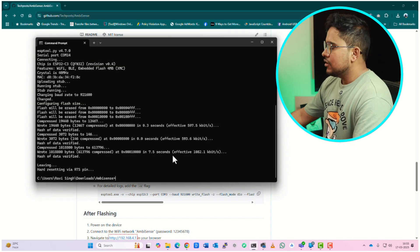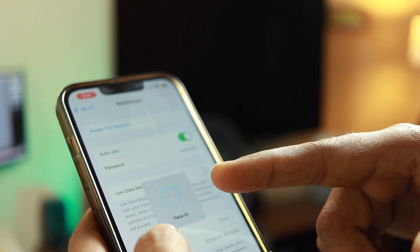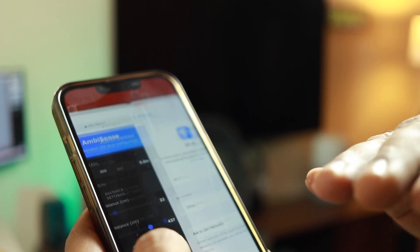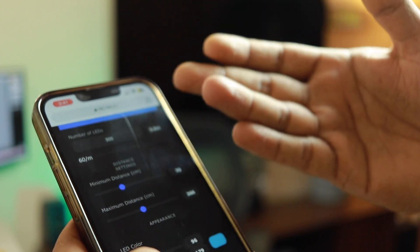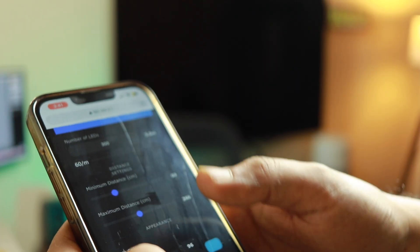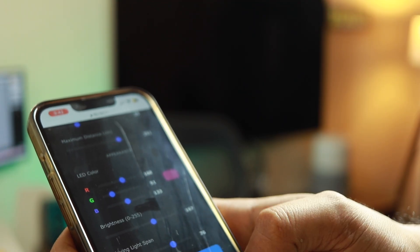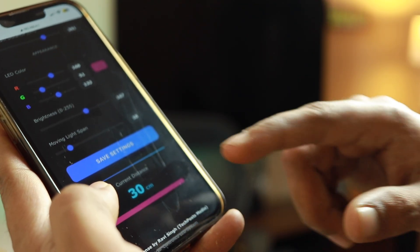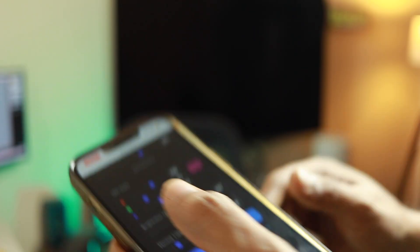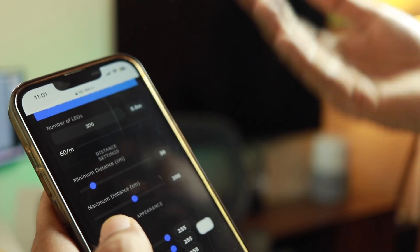Once flashed, go to your phone's Wi-Fi settings and you'll see an AP called 'MB Sense'. Connect to it — the password is '12345678'. Then open a browser and go to 192.168.4.1. From there you can change the number of LEDs, minimum and maximum distance, LED colors, brightness, and the moving light span — which is the number of LEDs to light up while you're moving. Click Save Settings and you can see the real-time distance reading below.